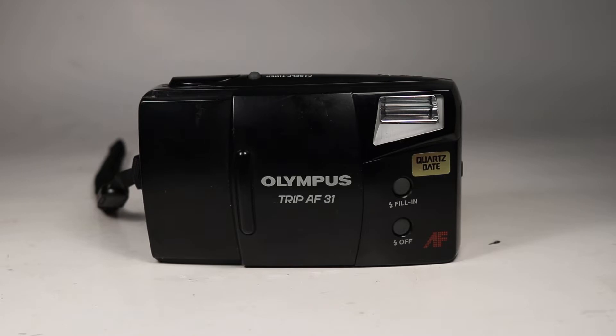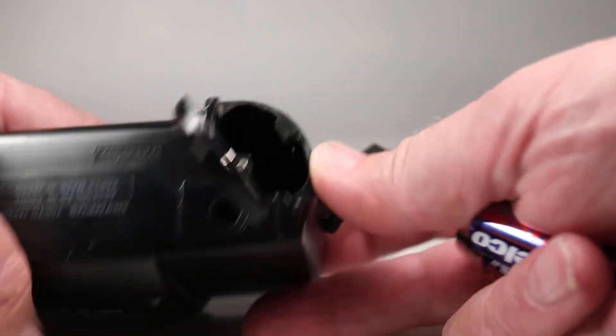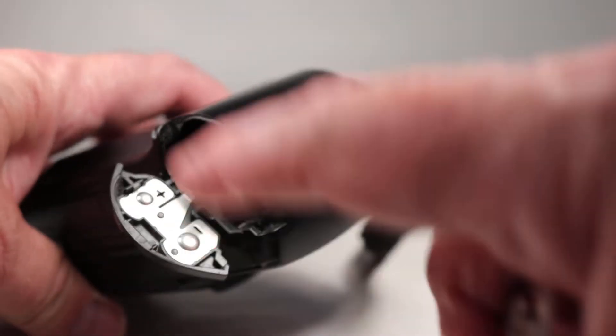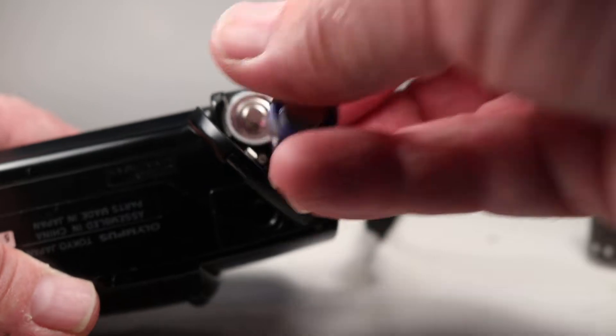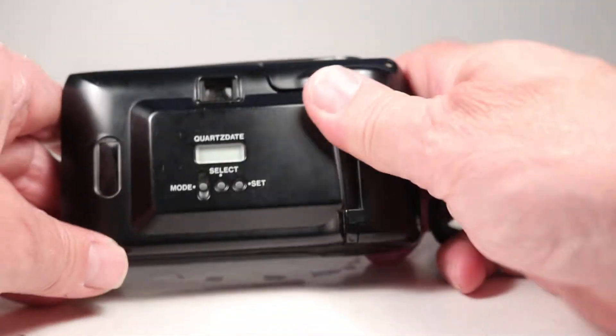To get started we have a scrap roll of film and two AA batteries. None of this comes with the camera — these are just here for testing purposes. We get started by opening the battery compartment on the bottom, and we can see a very nice and clean battery compartment. Everything looks really good here, so we load in one battery that way and one that way.